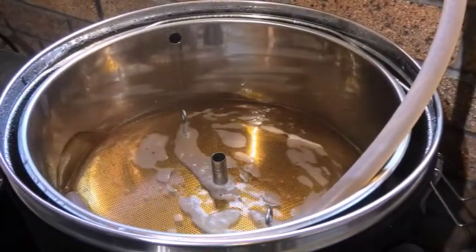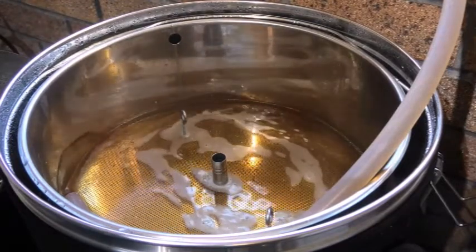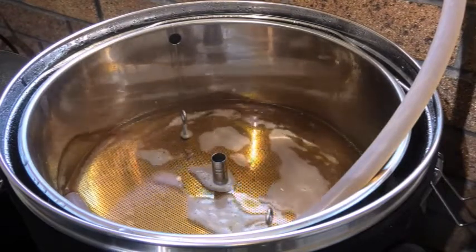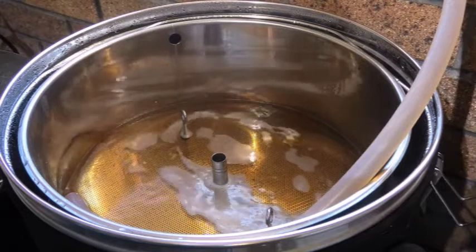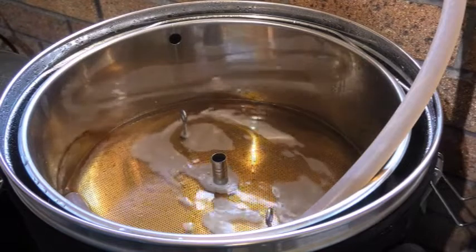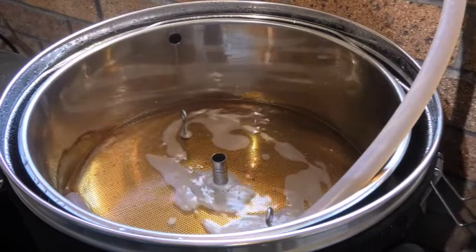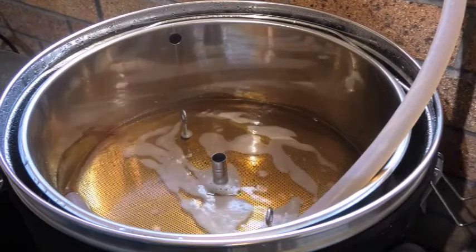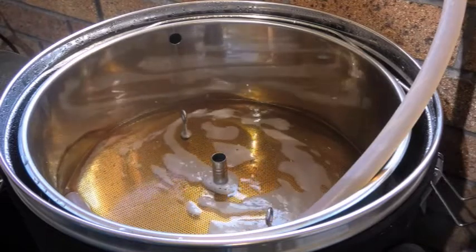We've only got about 15 or 20 minutes left in the mash. It's cleared up wonderfully — a beautiful golden color. I don't know how the efficiency will go; this is going to be very interesting. I'm on full flow at the moment, my top plate is about half an inch above the grain bed, with about a quarter of an inch — half a centimeter — on top and it's very constant.